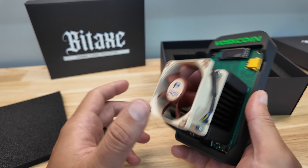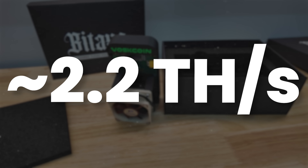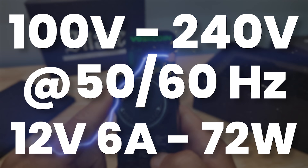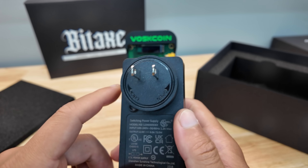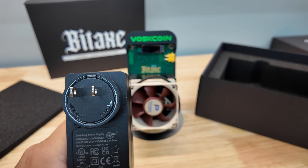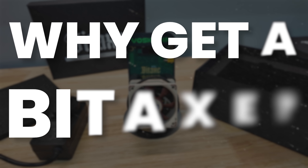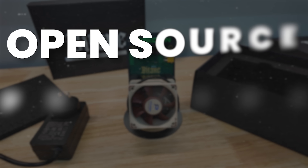Look at the different power supply adapter. We should expect around 2.2 terahash a second of Bitcoin mining power. Power supply specs: 100 to 240 voltage, 50/60 hertz. 1.2 amps max. Huge, important news here — alert, pay attention. Output: 12 volts. This is powered by 12 volts. What are all Bitaxe Gammas powered by? 5 volts.